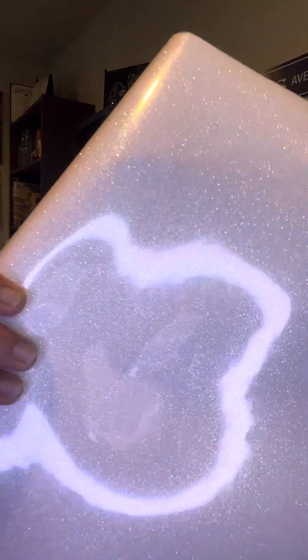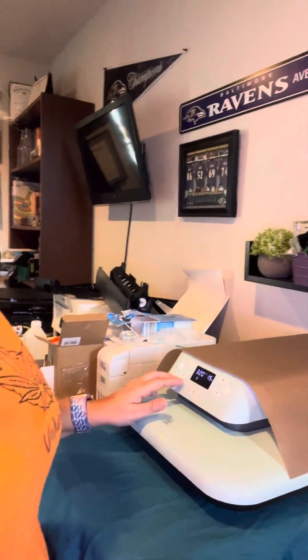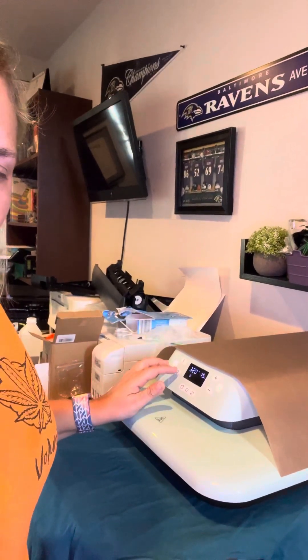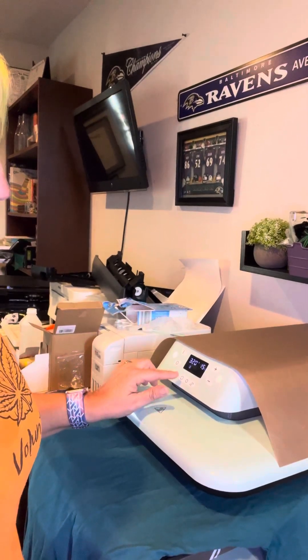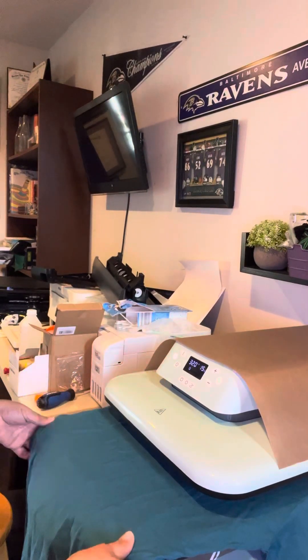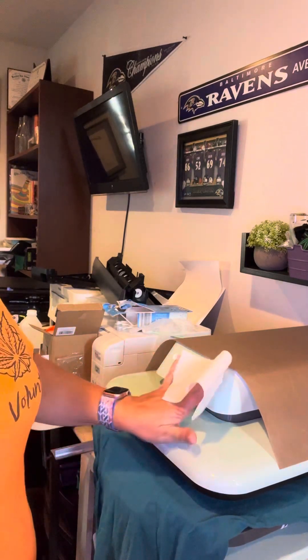You can actually sublimate onto this material. My settings are 320 degrees for 15 seconds and it's setting number two when you push your settings. The first thing I do when I do a shirt is lint roll it. So let's go ahead and get to it. If you're joining me today, I appreciate you watching. We're going to lint roll this, make sure we have all the fuzzies off. Then we're going to pre-press it for about eight seconds.